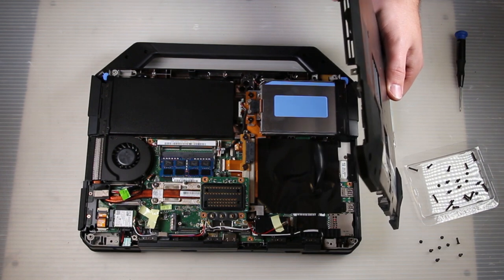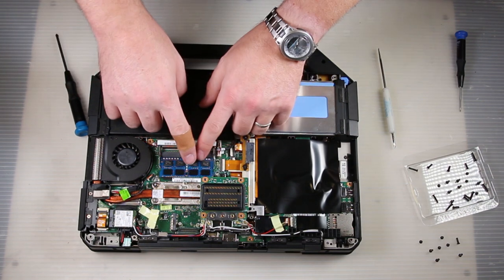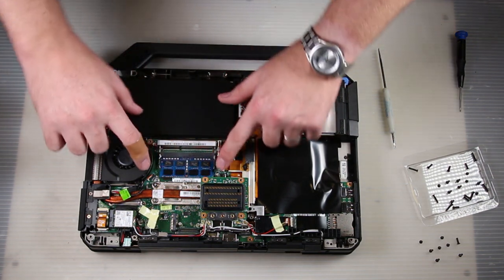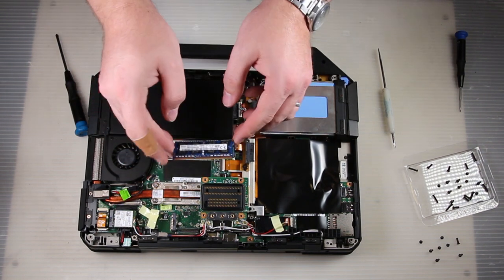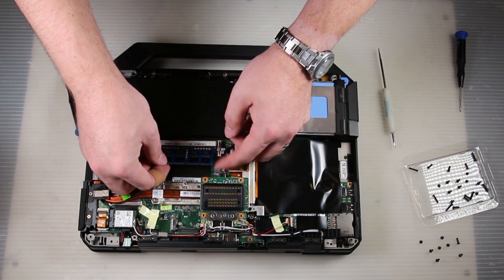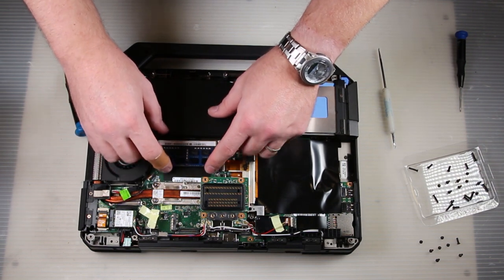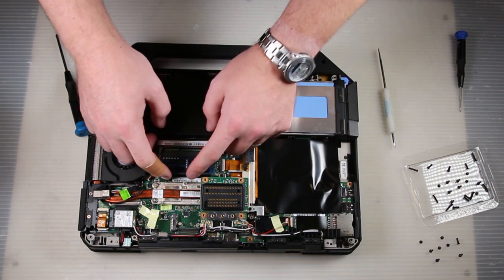There's a little locking tab that you might need to pry, but mine came out easy. This is the RAM. This particular unit has one 8GB stick in it — it's DDR3. You can put it back in either slot; we usually prefer the bottom slot, but it will go in either.